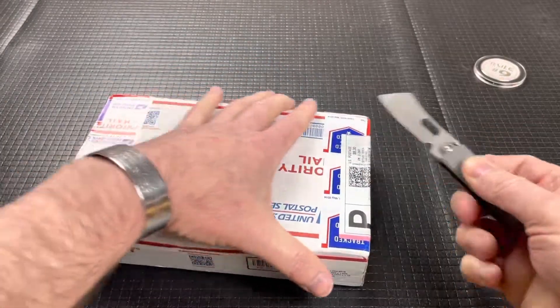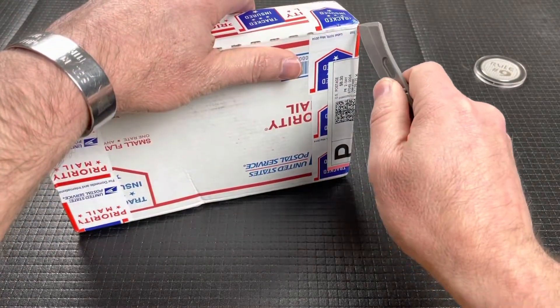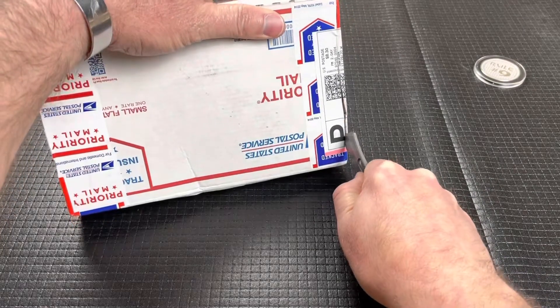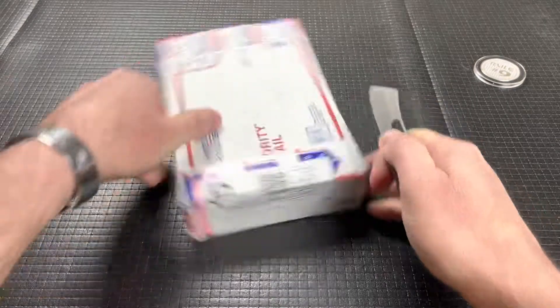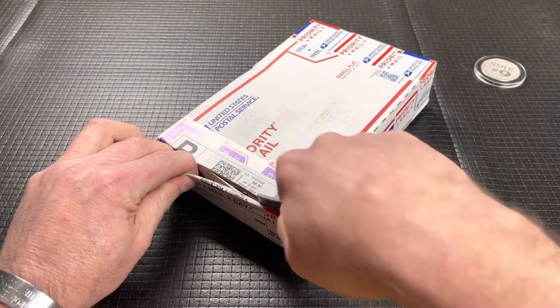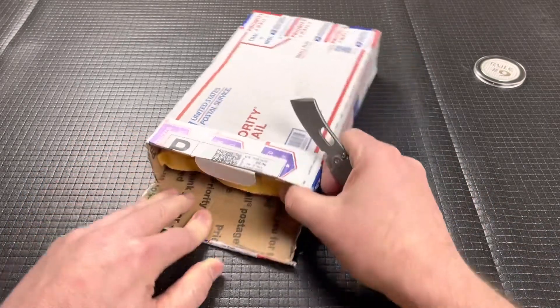So today we'll just use the knife and see if I can open this. I try not to destroy the boxes when I cut them open, but sometimes I don't care. I get them free from the post office, so I don't need to reuse them, but sometimes I like to reuse the boxes and save the post office some money.